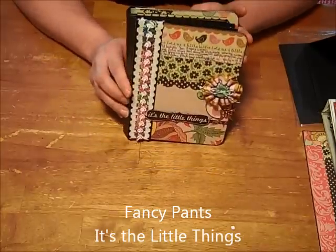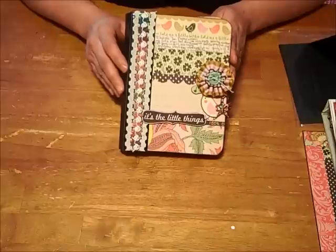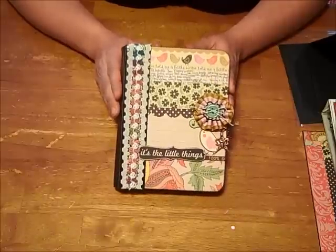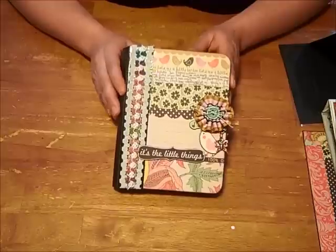I don't have any photos in it yet, but eventually I'm going to put photos of my daughter — all those pictures that you don't have anywhere else. It's not a holiday or a birthday, just those little things like blowing bubbles in the backyard and jumping on the trampoline. I thought this would be the perfect place for those.